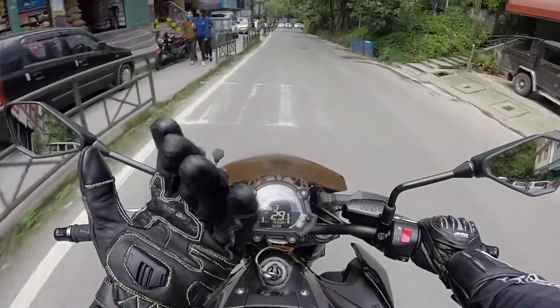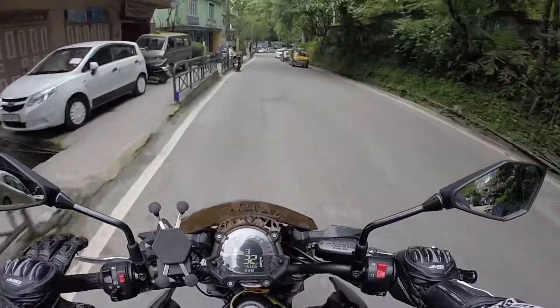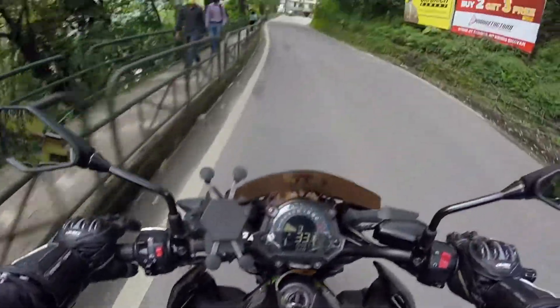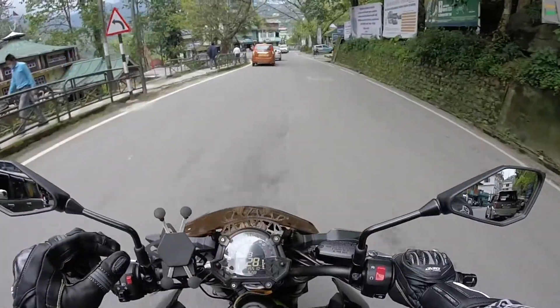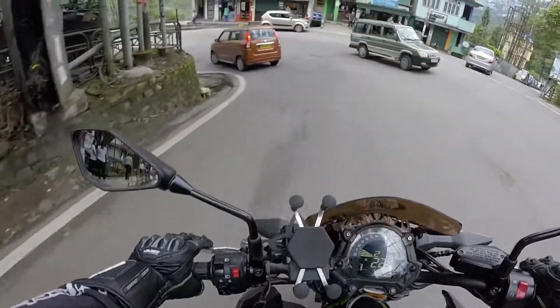First impression: very comfortable, the gloves look amazing. I'm wearing a medium size — I was a bit skeptic about the sizing but it fits really really well. The quality is really top-notch, bang for buck.